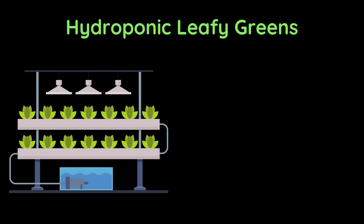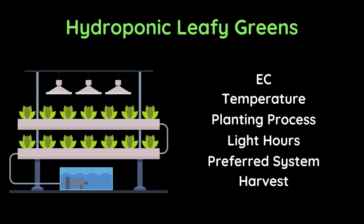Hello friends, this video covers all the aspects of hydroponic leafy greens. I will be explaining about EC, temperature, planting process, light hours, preferred hydroponic system and harvest of leafy greens.